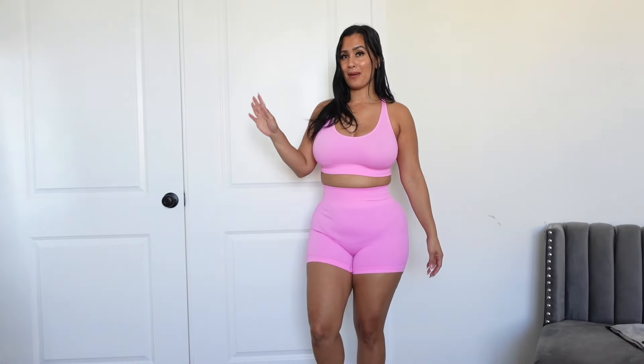That's going to be the end of my try-on with the sportswear from Shein. This is not sponsored — I'm just giving you guys my honest opinion on what it looks like on me as a curvy woman. Make sure you check down in the description below for all my social media platforms, and I'll see you guys in my next upcoming video. Bye!